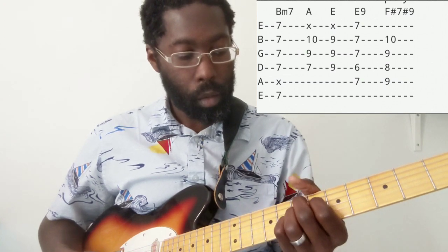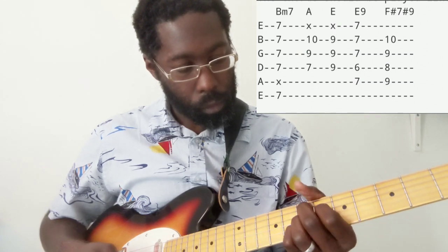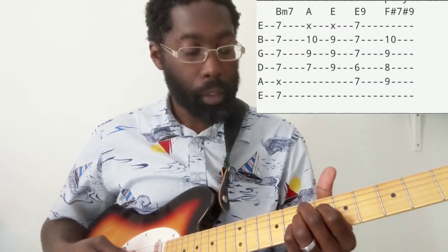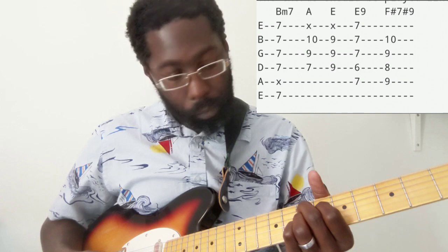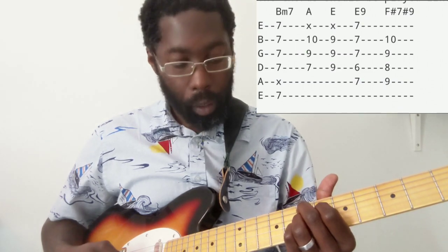You have an E9 chord, which is a pretty cool little funky chord. So we've got our middle finger on the 7th fret of the A string, index finger is on the 6th fret of the D, ring finger is on the 7th fret of the G, and pinky is on the 7th fret of the B. And that is your E9 chord.